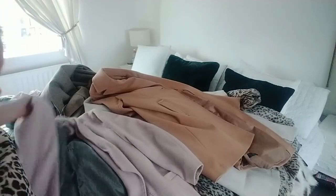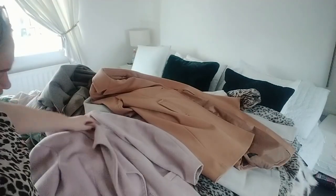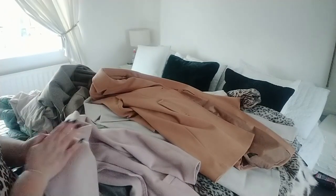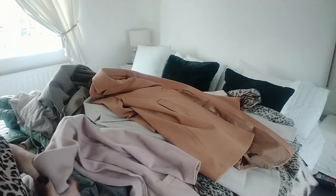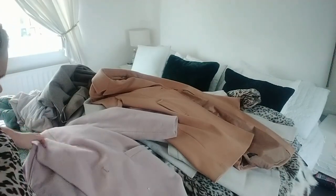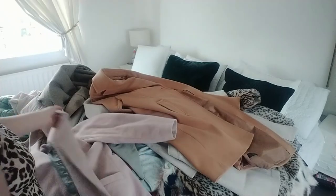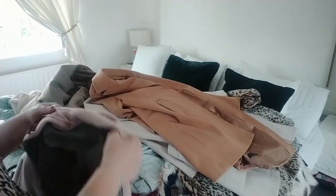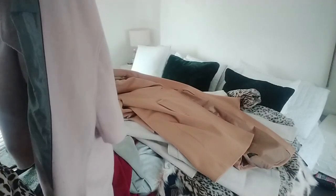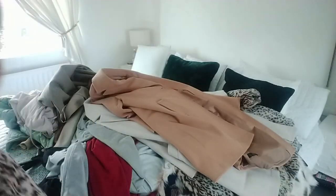This coat is like a brushed wool with a waterfall front in blush pink. It's not bubbly but I don't know if I'm going to keep it. I'm wondering if it's good enough for vintage or if it should go in the charity shop bag. It's from Next so it wouldn't have been cheap. I think I'm going to put that one on vintage.